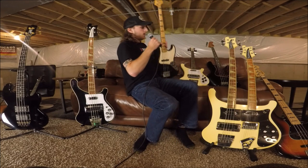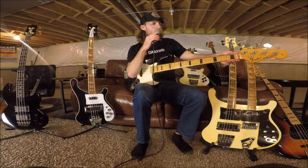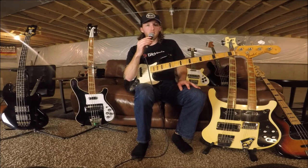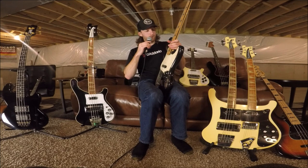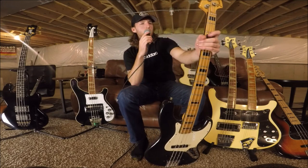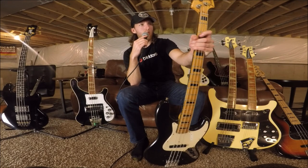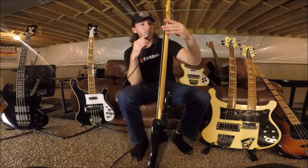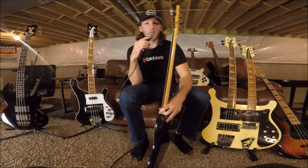Over here, we've got a Fender Jazz Bass 1972. I picked this up about two weeks ago and just got some fret work done on it — plays fantastic, sounds absolutely killer. I did a clip of it playing Tom Sawyer and it just has that tone. It's a super early '72 — the pots actually date to late 1971. Very clean, really thin neck, frets are in nice condition. Eventually I'll probably have it refretted, but I'm gonna play it until I can't play it anymore.